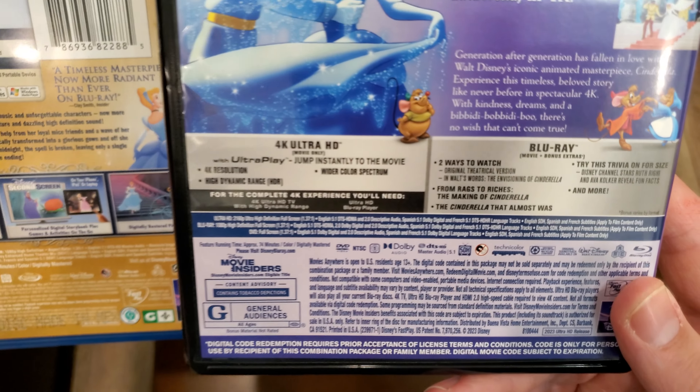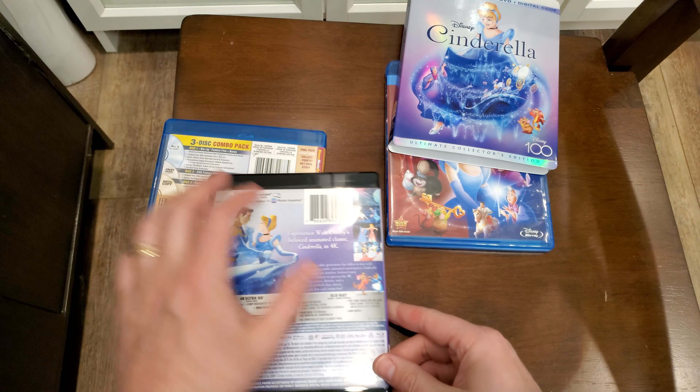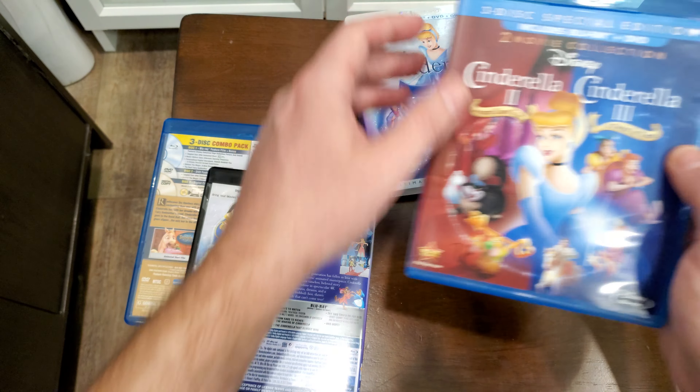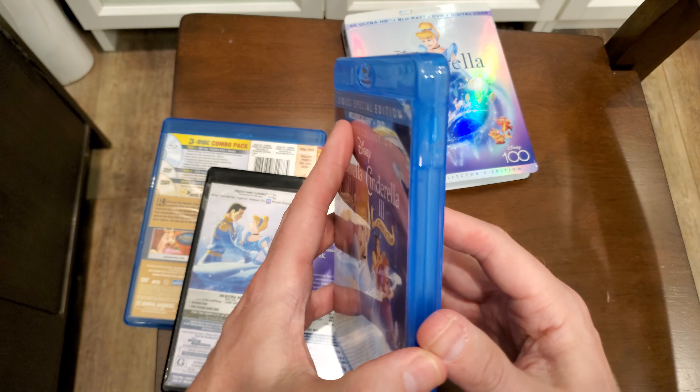There's a less shiny version of the back. There we go. And I'm going to put in a plug for this — Cinderella 3 is actually really funny. It's a really fun and funny movie. It's like a time travel romantic comedy. It's great.